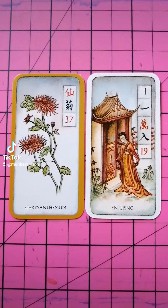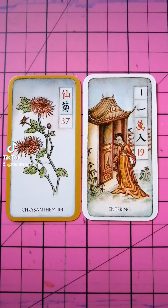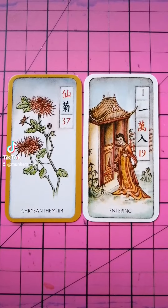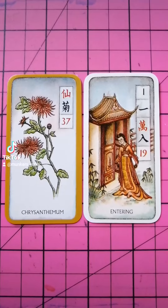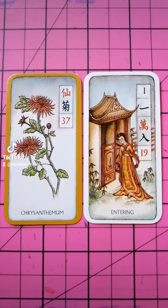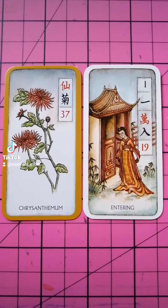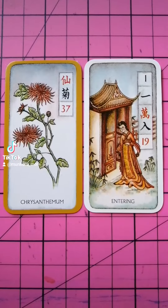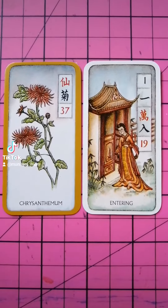Good morning. Using the Mahjong cards today — those lovely watercolor paintings. We have first the chrysanthemum, and the gold border around it tells us that it's being modified by something else. The chrysanthemum is an overall influence; it means maturity. It's like the autumn — people in the autumn of their lives, when they've lived the best life and have great wisdom.